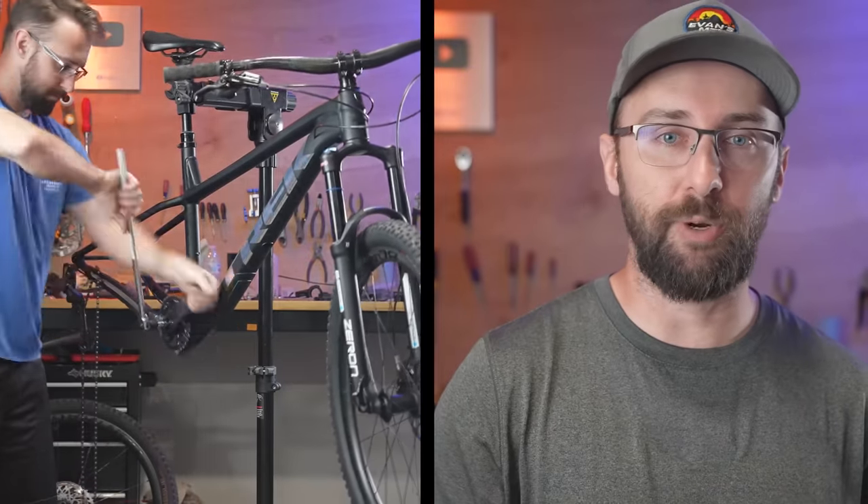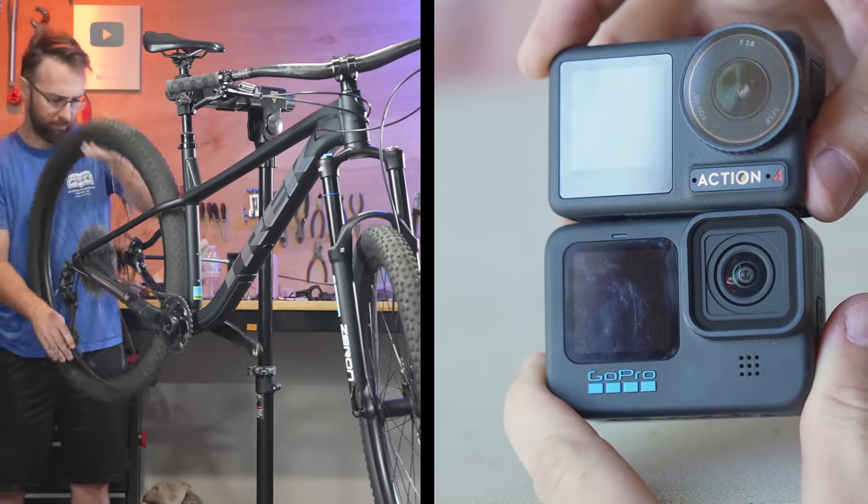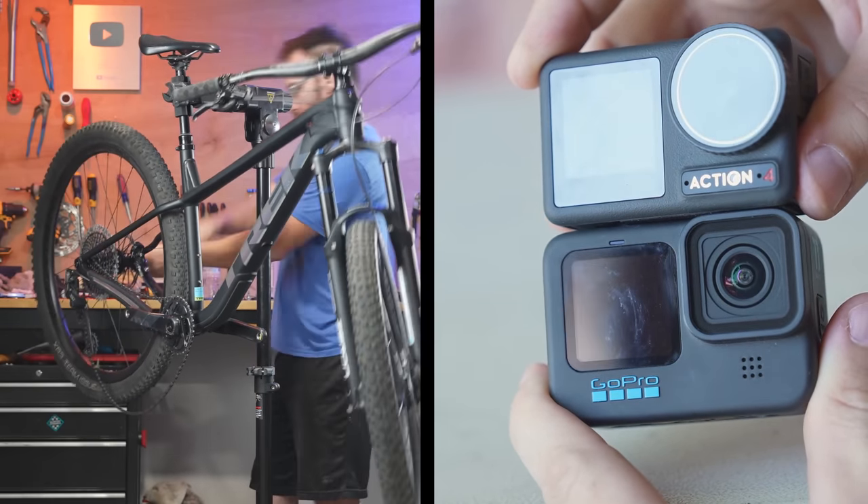So later on, I'm going to have a side quest. I'm going to be comparing the footage from the new DJI Osmo Action 4 against the GoPro Hero 11, and you'll have to tell me which one is better.